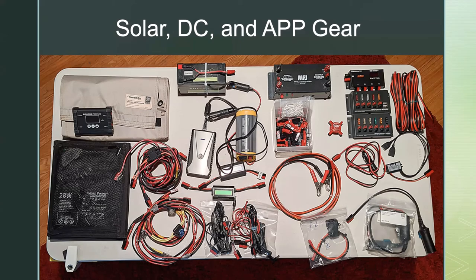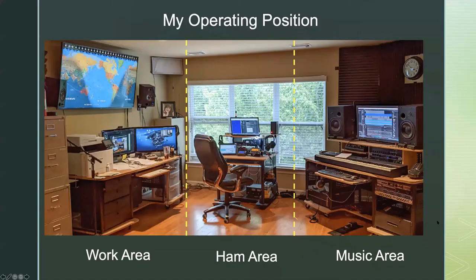All my gear uses Anderson PowerPoles. I didn't put a slide together for my VHF/UHF stuff — there's a UHF/VHF antenna on the filing cabinet in the corner, with a smaller one next to it. That's what I use when I check into the net. I would love to have an outdoor VHF/UHF antenna but I've just never done it. Maybe I'll ask the antenna crew to help me with that when things get back to normal.